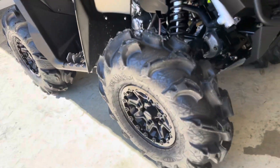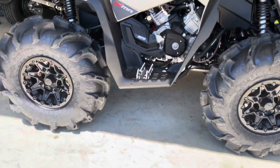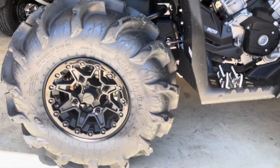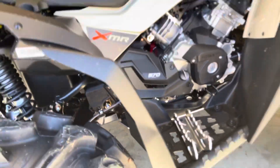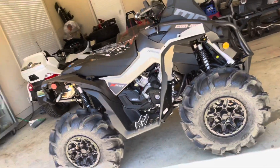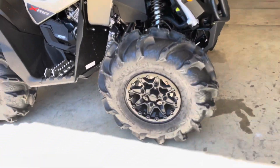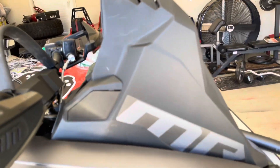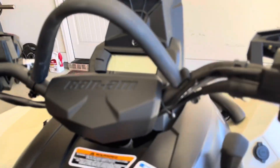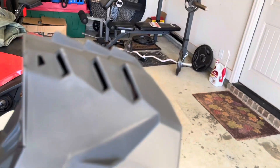For starters, most of you guys can tell they come with 28-inch by 9 by 12 Mega Mayhems on 12-inch Can-Am rims — a nice rim and tire package. But you can fit bigger tires: you could fit a 30 in the front, and in the back you could probably fit a 30 with a little trimming. We'll ride like this for now since it's brand new. It's got 28 Mega Mayhems, a Rhino horn snorkel mount up high, and mud scrapper with all the vent line stuff routed up top.